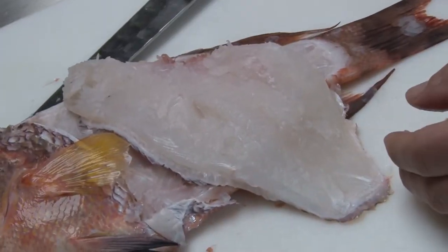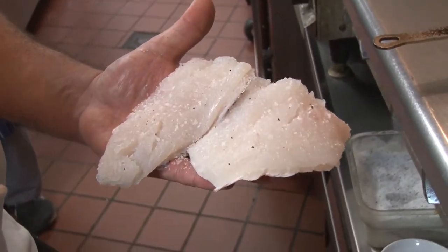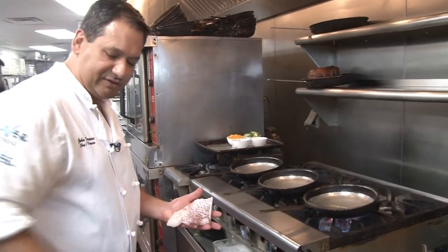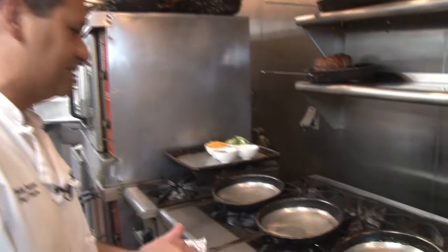Chef Eric has a nice hot pan going over here. We salt and pepper season it and we're going to go skin side down. We're leaving the skin on in this presentation. The skin has flavor to it, and by going skin-side down we really want to create a nice crust on this fish.